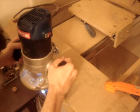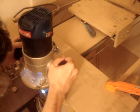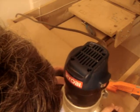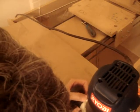Carrying on with the y-axis rail support. Chamfer both sides of the stock on the long edges at less than half the width to make room for the bit's bearing.